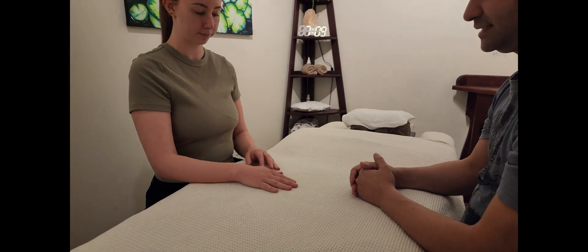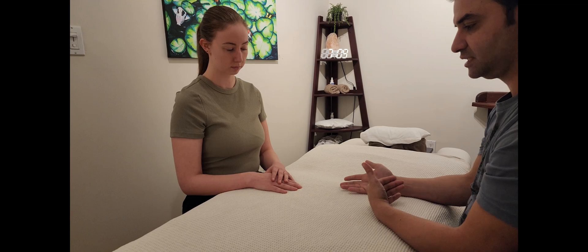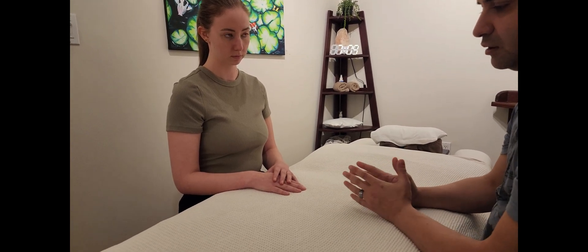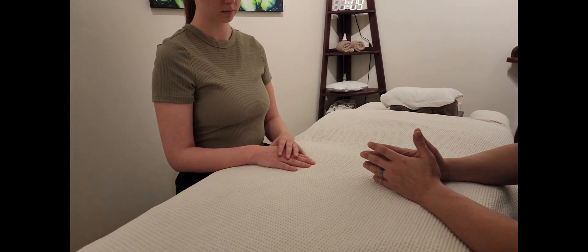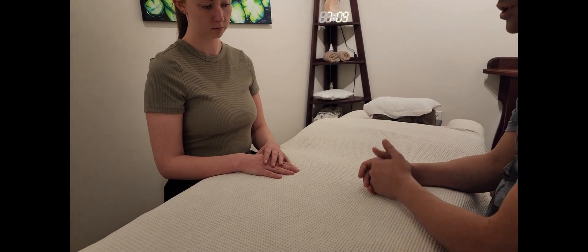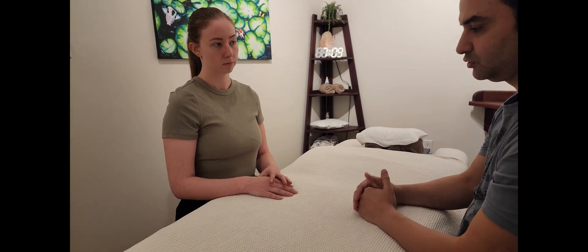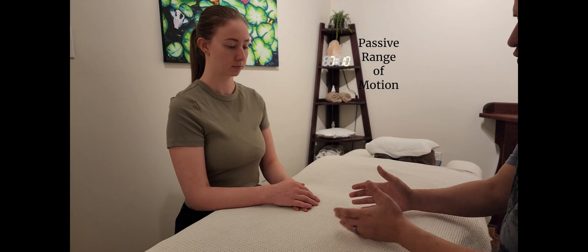That concludes our active range of motion testing of the wrist. It has six motions: flexion, extension, pronation, supination, radial deviation, and ulnar deviation. Most pronation and supination actually occurs at the elbow complex, so we're looking at minimal wrist-specific motion there. The major wrist movers are radial deviation, ulnar deviation, flexion, and extension. Don't forget to test bilaterally.